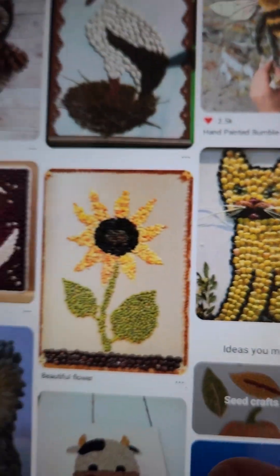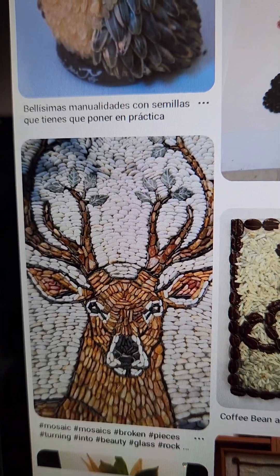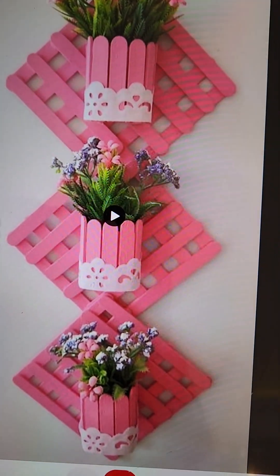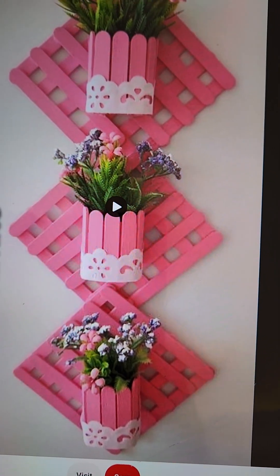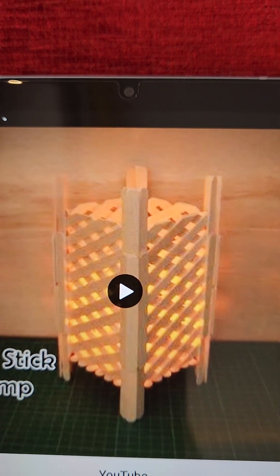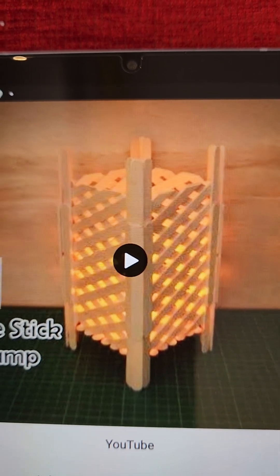You have to create a little ambience and it is so simple — you just have to use your creativity. Now I'll show you the ice cream stick hanging. See, they have painted the ice cream sticks and then made this hanging. This one is a lamp made with ice cream sticks. Like this, you have to use your imagination and creativity.